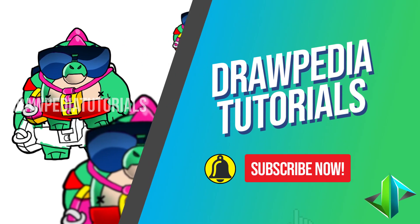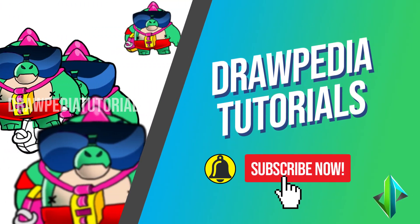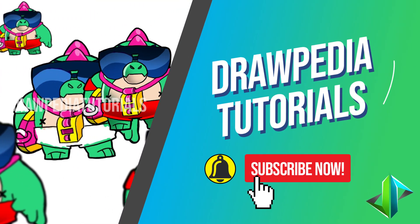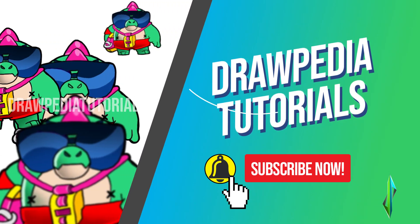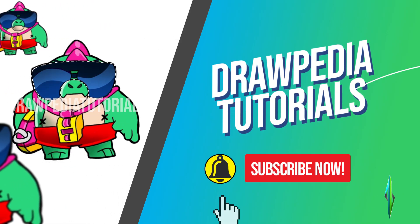Welcome back to Dopea Tutorials. Today I'm gonna teach you how to draw Robbie from Brawl Stars. If you're new to this channel, be sure to like, subscribe, and comment below. I'm gonna draw on my Wacom tablet, but you can follow my tutorials with any other media you have, whether it's pencil, color, Sharpie, or crayon.